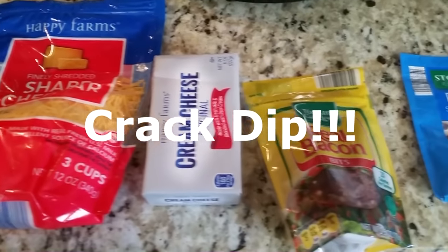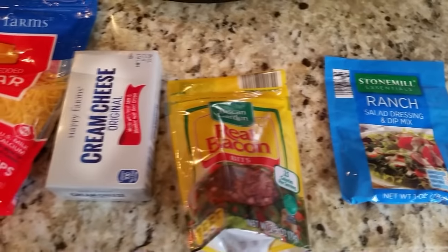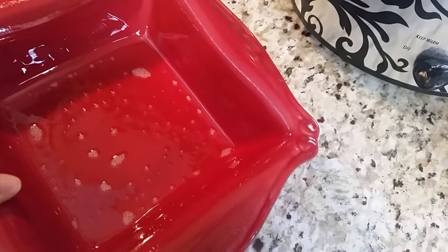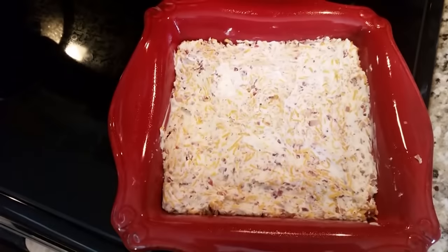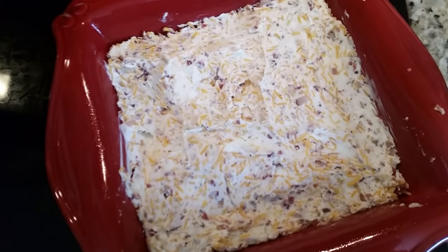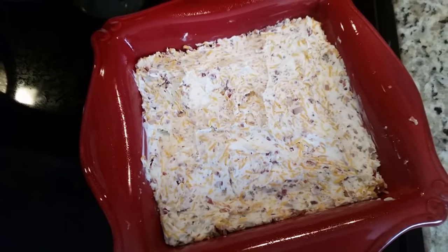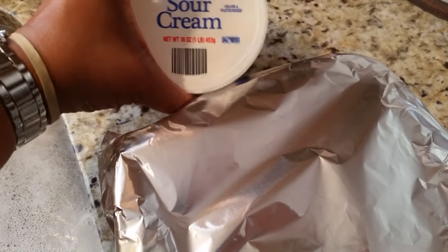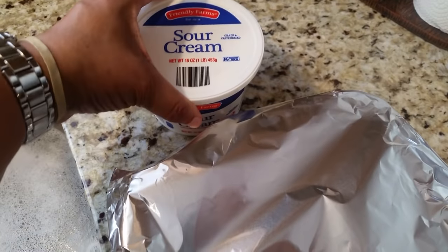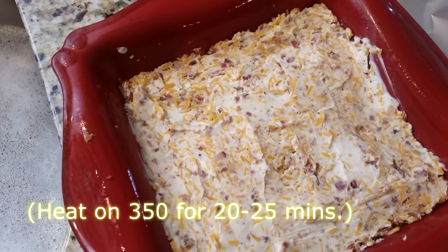Next is my crack dip using shredded cheese, cream cheese, bacon bits, ranch salad dressing mix, and sour cream. Spray your pan with oil and mix all the ingredients together — it's that easy. You serve this with Fritos and it is delicious.